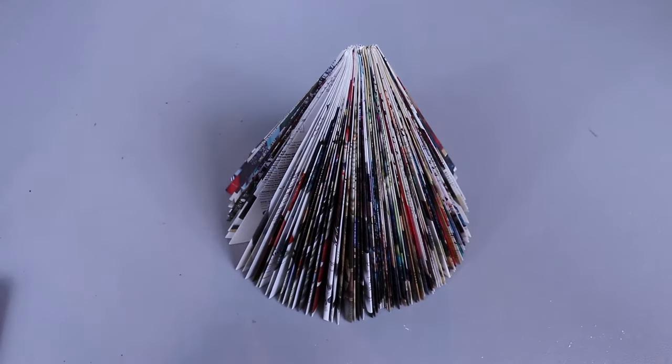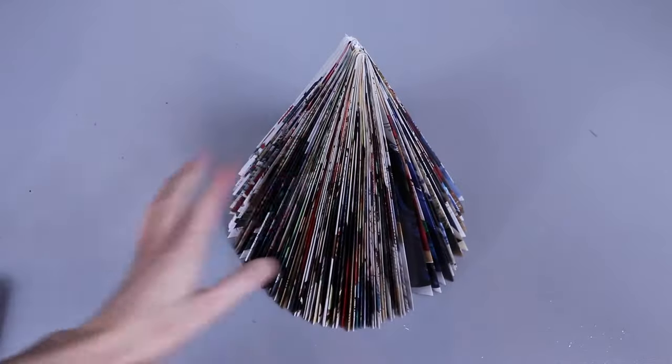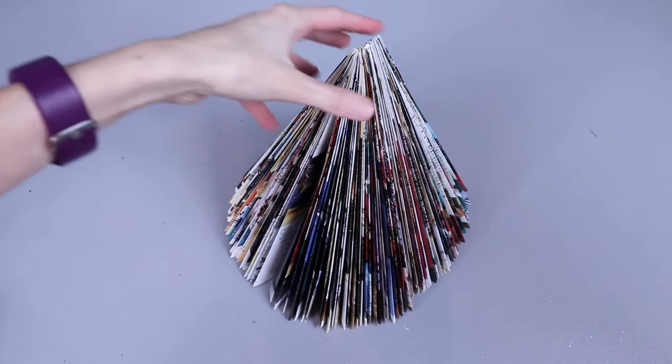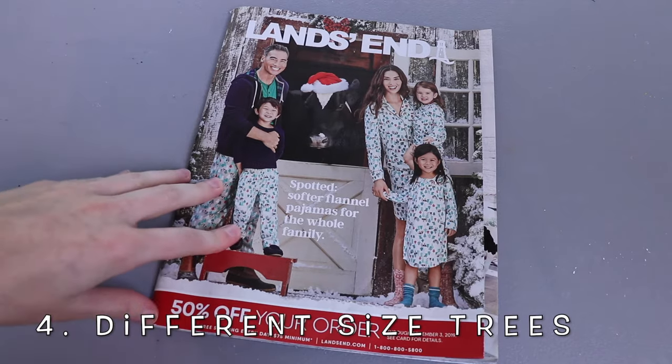At this point your tree is complete. You can leave it as is — I think it's really pretty when you leave it as is, seeing all the different colors from the magazines — or you can paint it or glue little ornament-type things on there. This is a really fun project to recycle some old magazines and make some cheap and easy Christmas decorations.